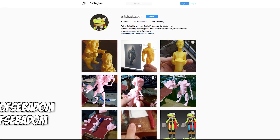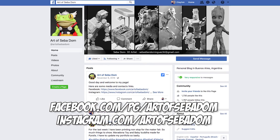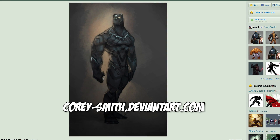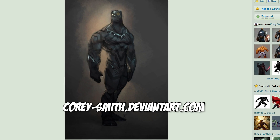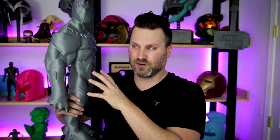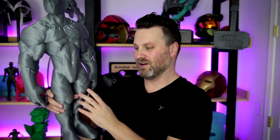This file was provided to me by the Art of Set Adam, and he actually modeled this after an illustration that Corey Smith had posted online. It's a very animated, characterized version of Black Panther, and I think it's really, really cool.